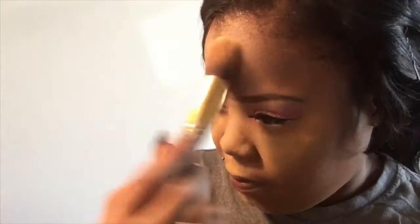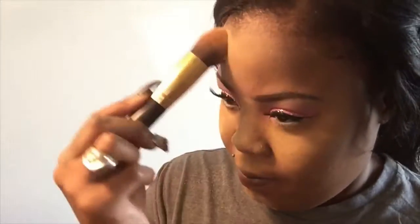And I'm taking my Sasha Buttercup setting powder and going underneath my eye — I don't really like to wait to bake. Now in my Anastasia Contour Palette, I'm taking that lighter brown. I've been using the darker brown but I'm really liking how the light brown is looking on me, so I used that to contour my cheeks and my forehead. And now I went in with my LA Girl Pro Concealer to highlight right beneath my cheek contour.